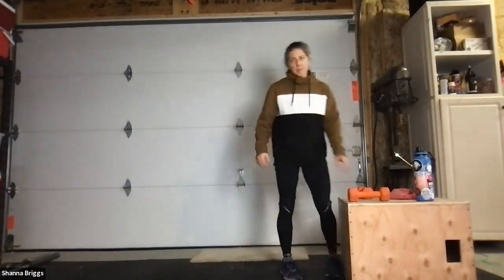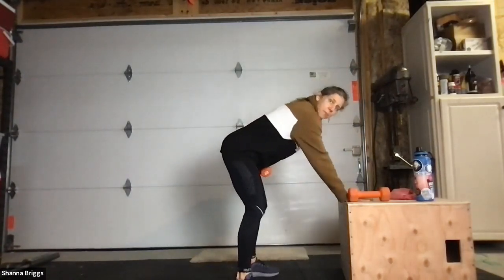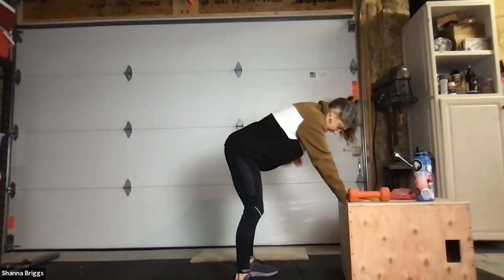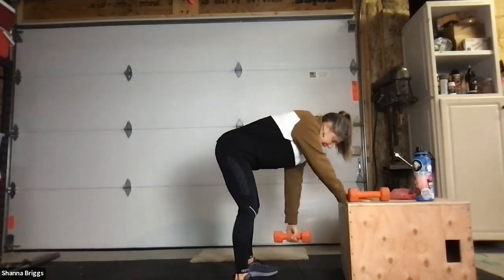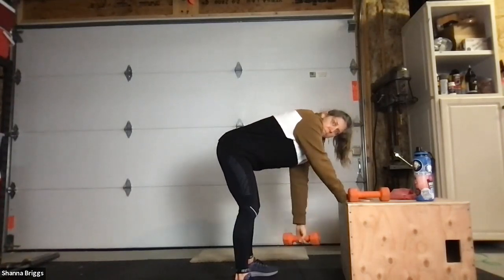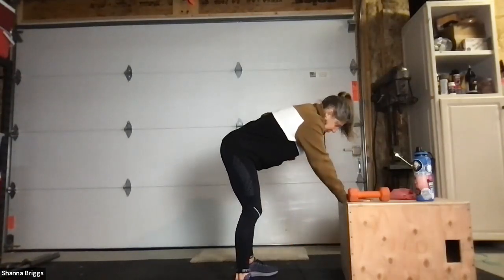We're going to do the same thing on the opposite arm — left arm. Feet about hip-width apart. Take your right hand, bend into your body, support that right hand down. Reach the left arm forward. Whenever you're ready, pull that elbow nice and high. Elbow up and in, reach and row. Shoulder down out of the ears. Belly button pulled in. Down and up. Reach and row. And set that weight down.